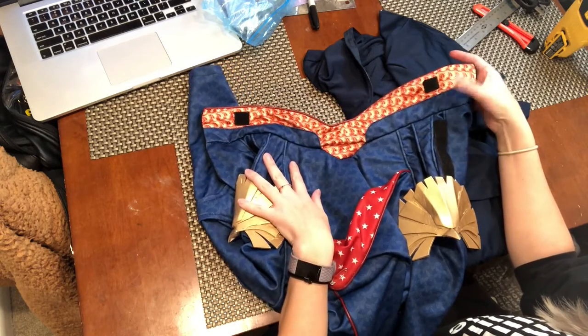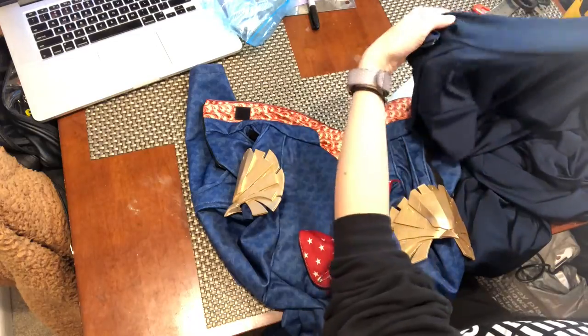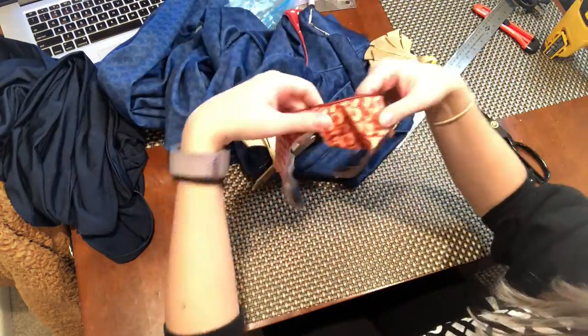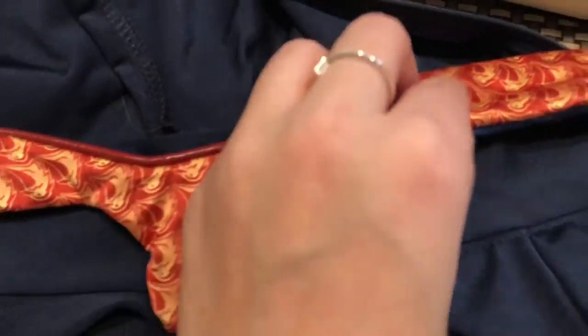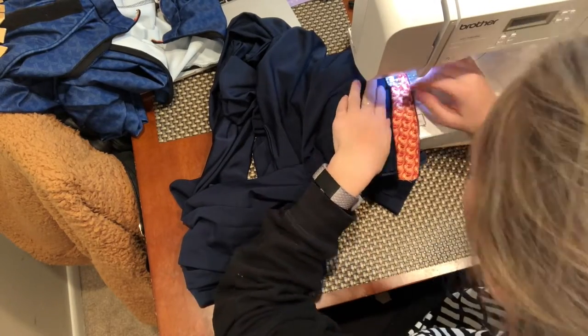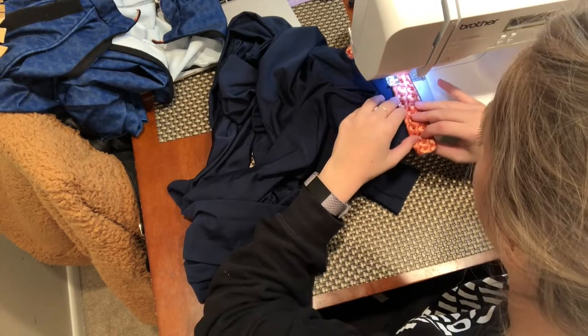I knew I wanted to take this collar off the old bodysuit and put it on my new bodysuit, I just didn't really know how. You might see a lot of tactics in this that might make you cringe, but I just went at it with a pair of scissors and cut it right off the old bodysuit. I took that collar, put right sides together, stitched it, and turned it right side out again so it could look nice and clean.